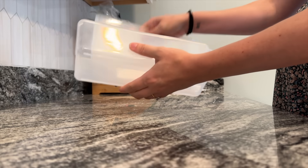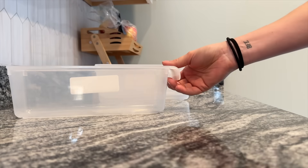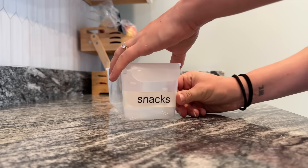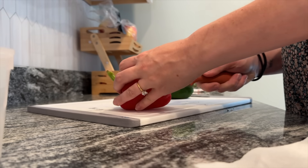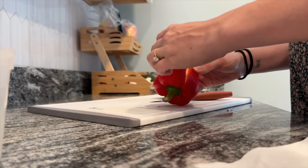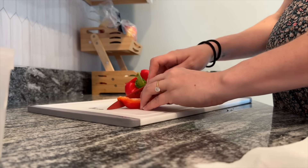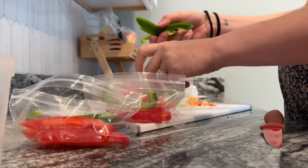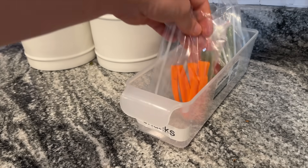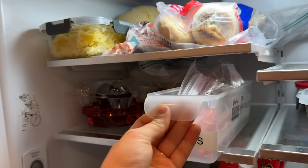Dollar Tree has these little pullout bins that are really great for snacks in the refrigerator. I have one particular child who will ask for snacks from the minute she gets home until dinner. One of the simplest ways to combat that is having something available that she can help herself to without ruining dinner. I like using these pullout bins to put some nice healthy snacks in — and I love that they just slide in and out. They're also great for storing yogurt pouches.